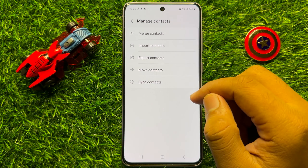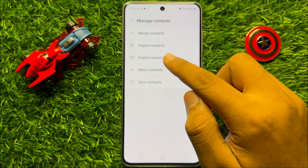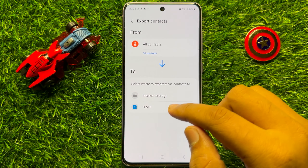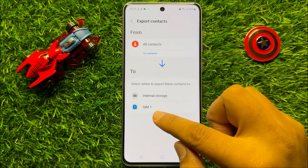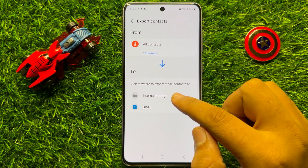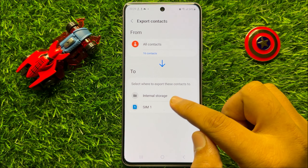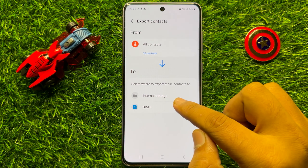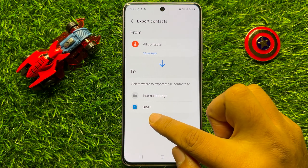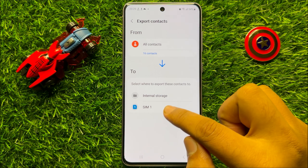If you want to export contacts, then click on Export. From here select your storage — if you want to export your contacts to internal storage then click on Internal Storage, or click on SIM 1 or SIM 2.